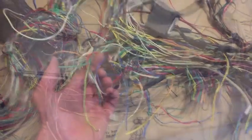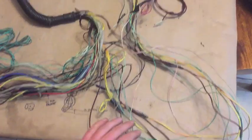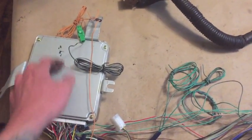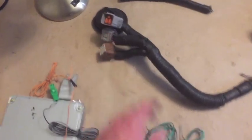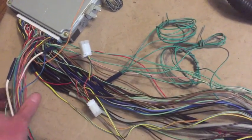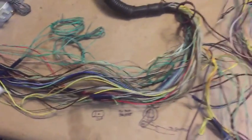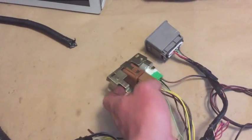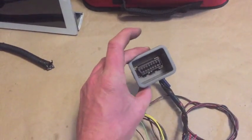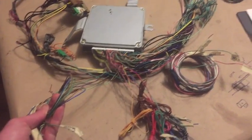All these loose wires I'm just going to pull out of the harness. Already starting to take shape — after removing all the unnecessary loose ends, the harness is much more manageable. It's still in its same orientation: computer, test mode, engine connectors, grounds, sensor grounds. These are the wires we'll identify later that were attached to the ECU. I took the blower fan relay out and kept the OBD2 connector.